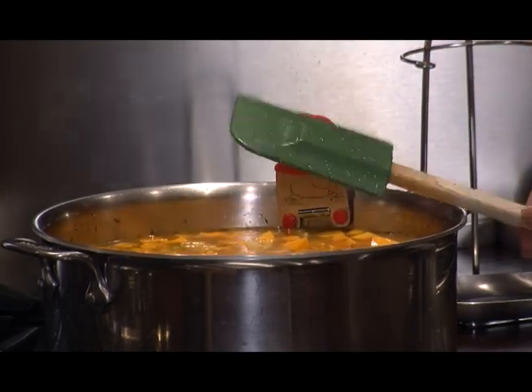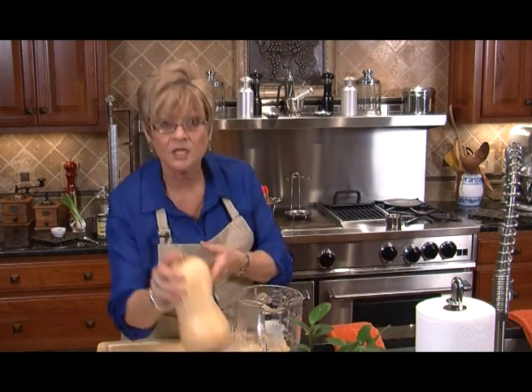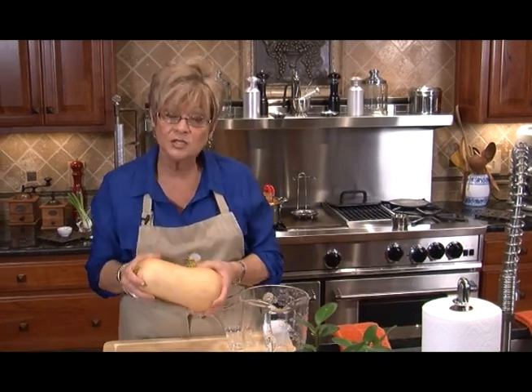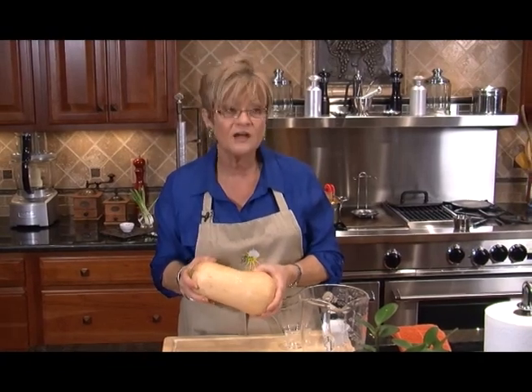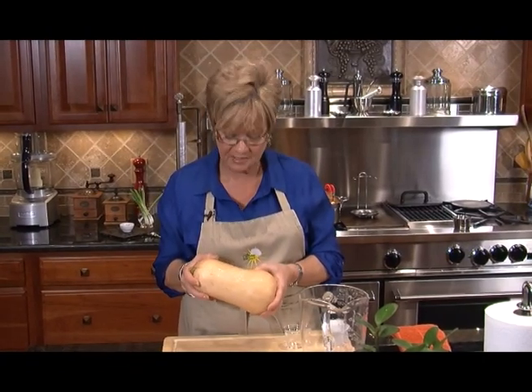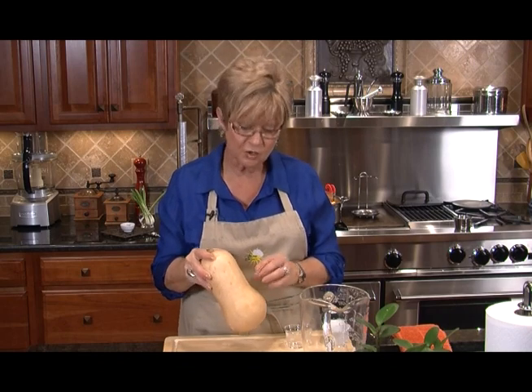Now, one thing about butternut squash — you can use a vegetable peeler, and you better have a really sharp knife because it's a very hard cut. You want to make sure you peel it, seed it, then cube it. While that's getting ready to boil, let's do our salad.